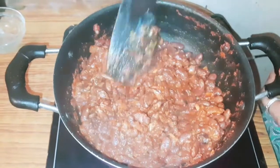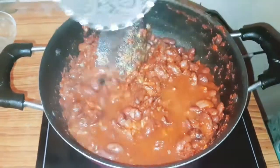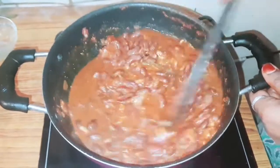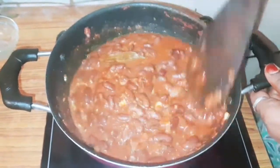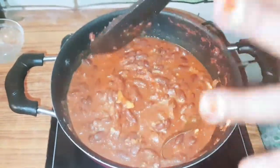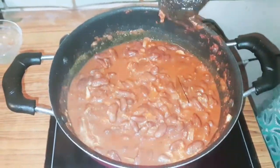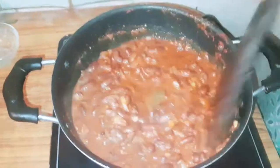Add a little bit of water and mix it well. If you want to add a little bit of rice, you will need to add it.